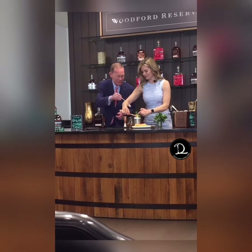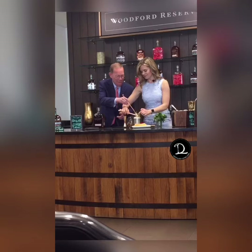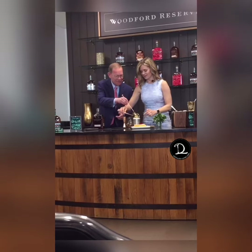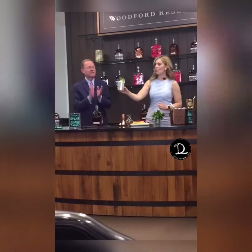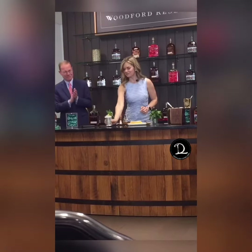Yeah, that might be a hint. A little sticky. And there we go — that is this year's $1,000 Mint Julep. Thank you.